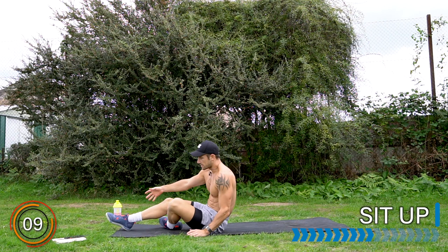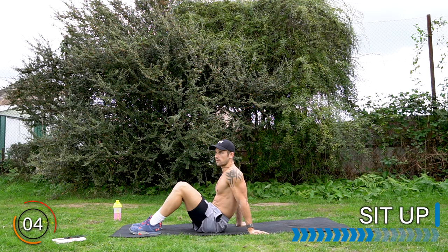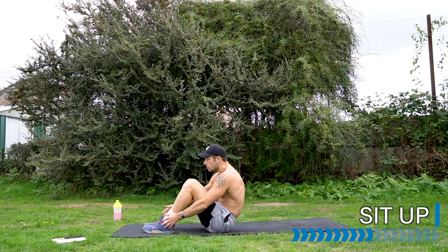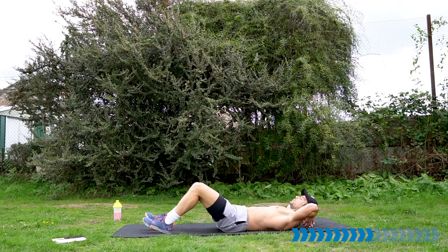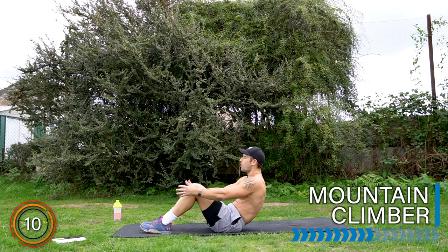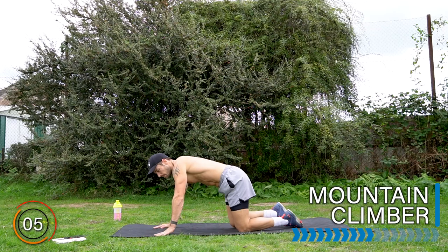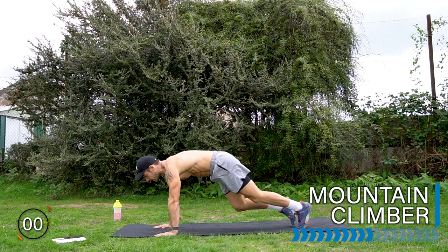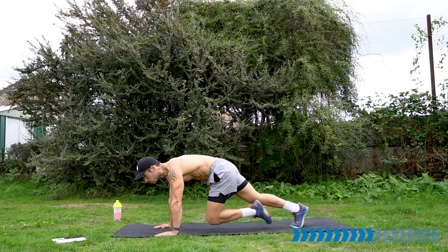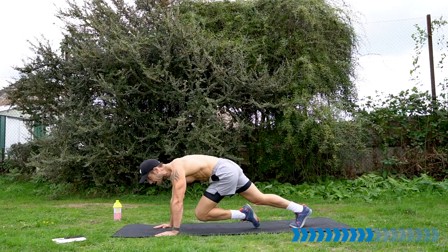We're going to stay here for flutter kicks — arms down, shoulders back, legs straight and we're going to get the legs up and down. Let's go. Don't touch the ground, lower back flat into the ground, nice and low off the floor, working hip flexors and lower abs. Well done. Rest there. Let's take it next into the sit-up — either a full sit-up or a crunch. Let's go.